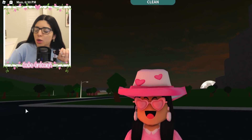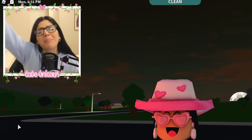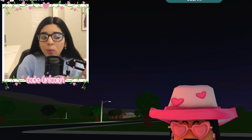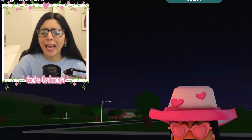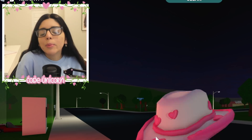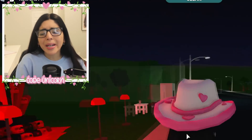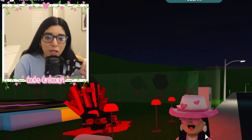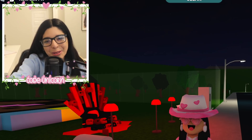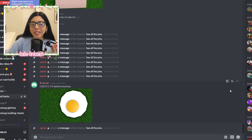Hey, welcome back to the channel, everybody. I hope you're having a good Monday because we're doing another Hack Monday. By the way, I have not quit Hack Monday — I've gotten a lot of comments like 'where's Hack Monday?' I've just been titling them random things, so just come back every Monday if you guys like Hack Monday.